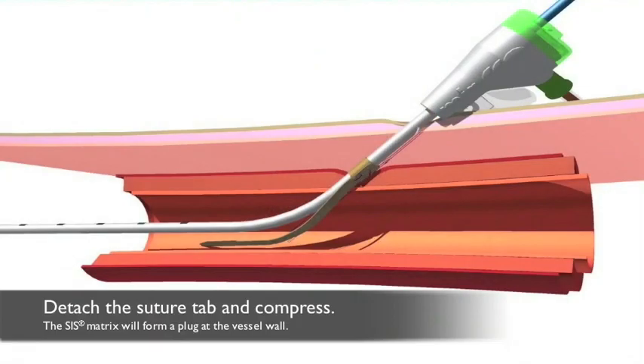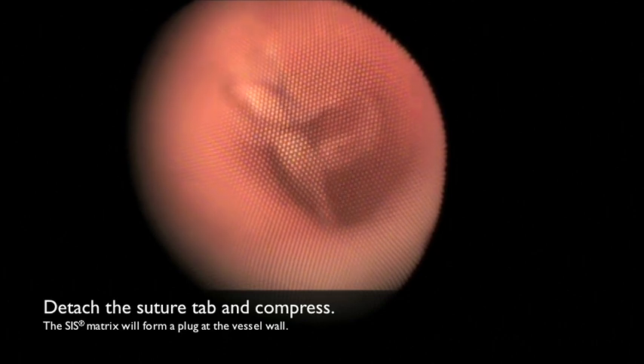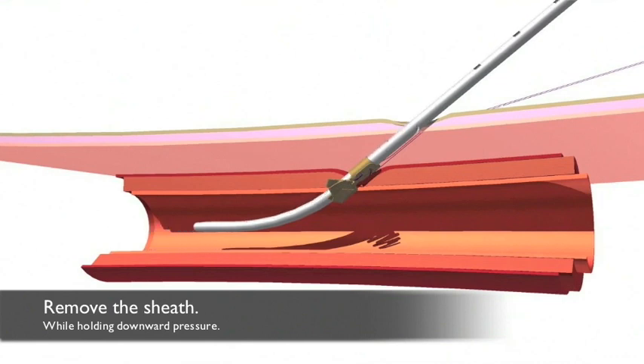To activate the FISH device, you or a staff member simply need to compress the matrix material located at the vessel wall. Hold downward pressure and lightly compress the matrix until you feel it tightening. This will allow the matrix to form a plug, which will seal the vessel, facilitating rapid hemostasis and allowing for early ambulation.